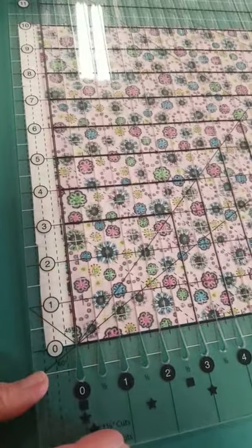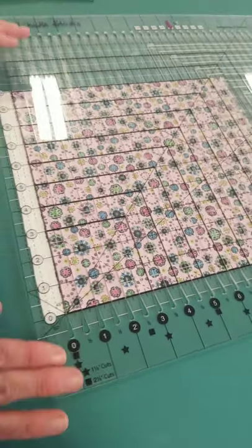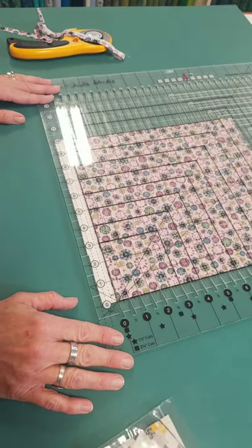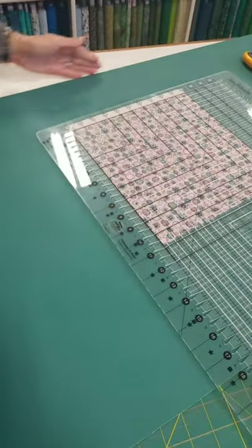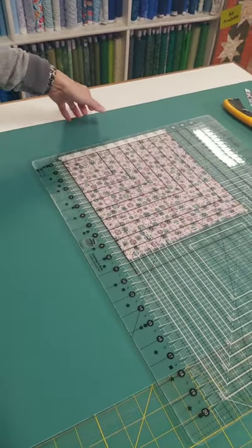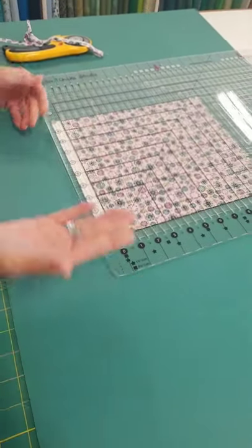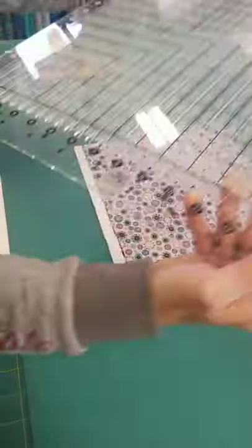A quick way to cut your binding. If you want to get rid of that selvage edge, turn it this way - I'm not using numbers but using the line at the bottom against your straight edge. A rotating mat would be helpful at this point - you can get a mat that rotates, or since this mat is loose you can rotate the whole mat so you don't move the fabric or ruler. The less you move your fabric, the more accurate you are going to be, no matter what ruler or method you're using.